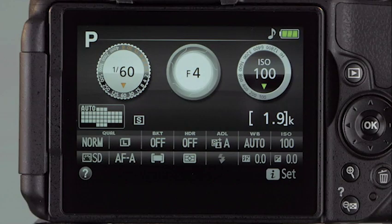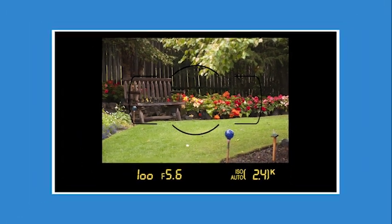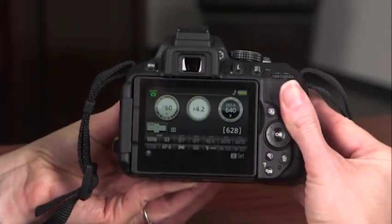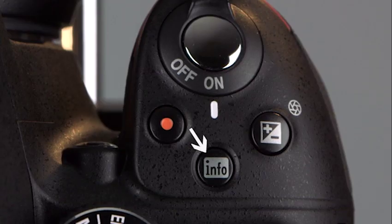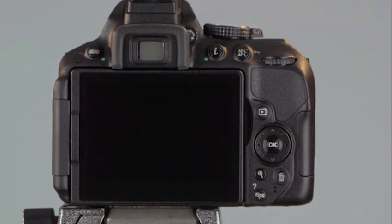The information display on the back of the camera provides a wealth of information on current camera settings. You'll find many of the same icons along the bottom of the viewfinder. This chapter includes a tour of the viewfinder and the information display, identifying icons for the most common camera controls. Before we begin, make certain the information display is active in the LCD monitor. If the monitor is dark, press the Info button on top of the camera.